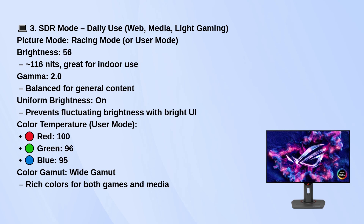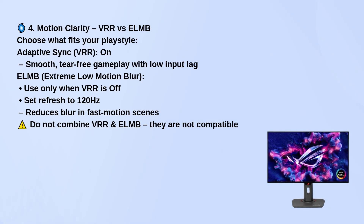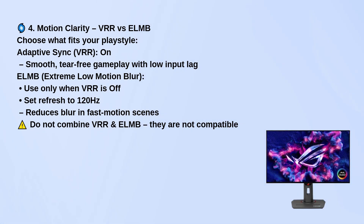When it comes to motion clarity, you've got two options. Turn Adaptive Sync VRR on for smooth, tear-free gameplay with low input lag. Or if you prefer less motion blur and don't want VRR, use ELMB at 120Hz refresh. Just don't try to run both at the same time — they don't work together.